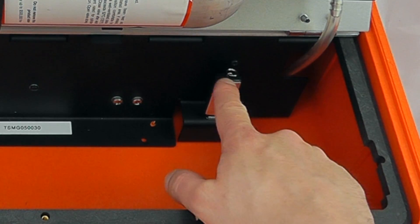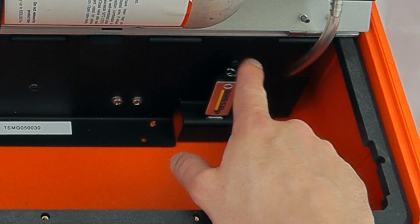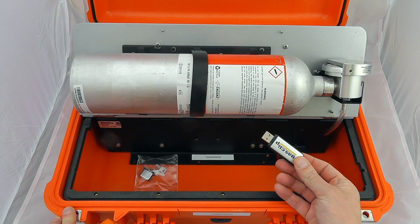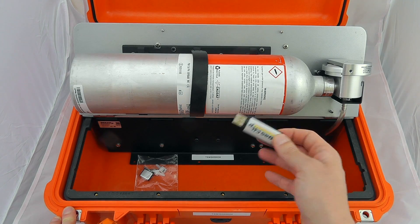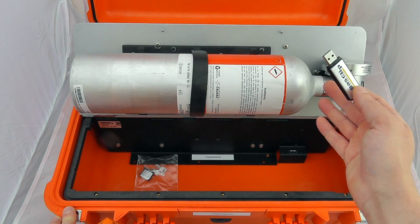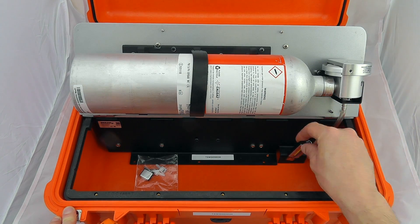The important thing to bear in mind here is the USB stick. The USB stick holds all the configurations for all of the gas calibration docks, so you've got to make sure that the config files match the gas cans you've got on there. They come pre-set up by Safety Monitors as and when you get them.